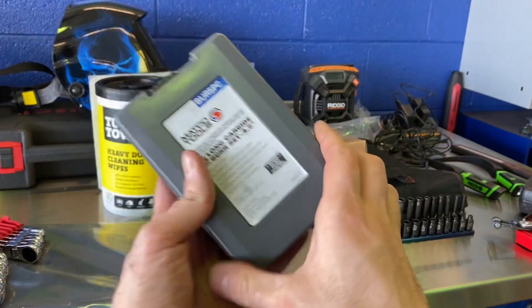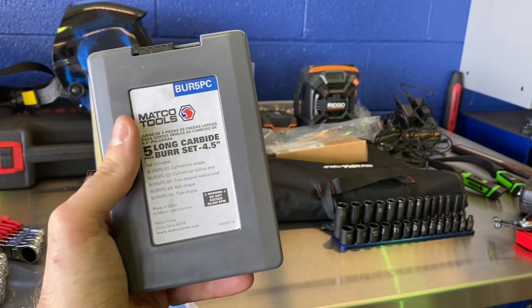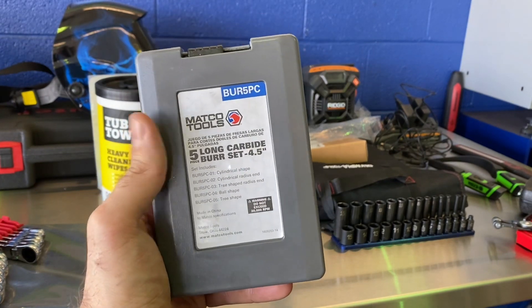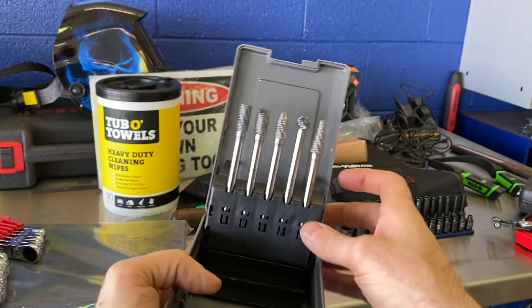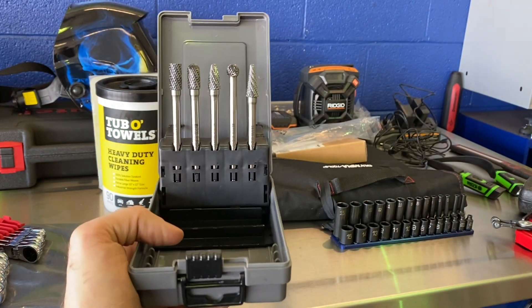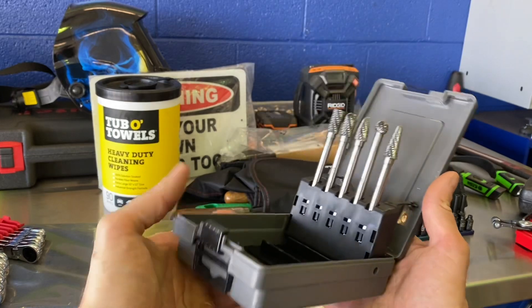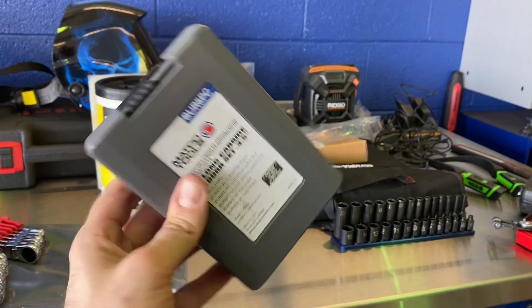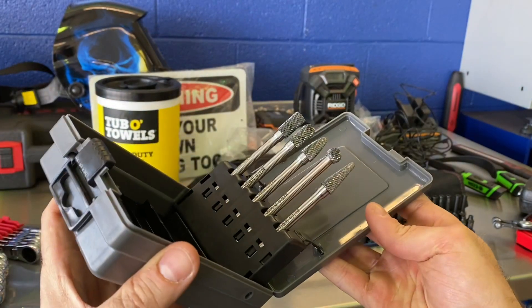Next up was kind of an impulse buy and might be a stupid one. I already own the Matco eight-piece carbide burr set — rebranded Astro Pneumatic — with a lifetime warranty. This one is also rebranded Astro Pneumatic, currently on sale in the Matco flyer. It's just your longer carbide burrs — four and a half inches. They're not for aluminum, so I'm not sure how handy these will be versus the standard ones. I think what got me was I liked the case. Some are different from the shorter ones and some are identical, just on longer shafts.